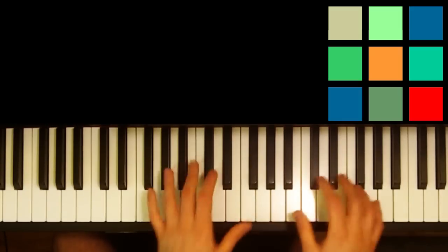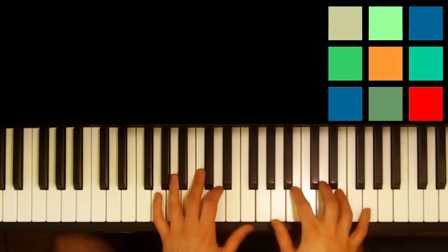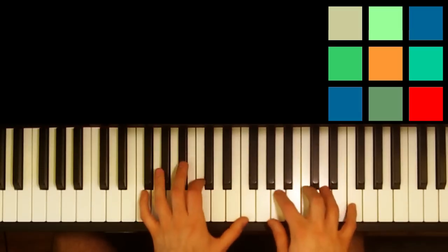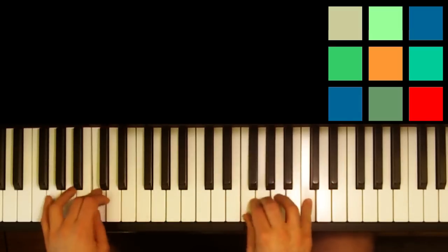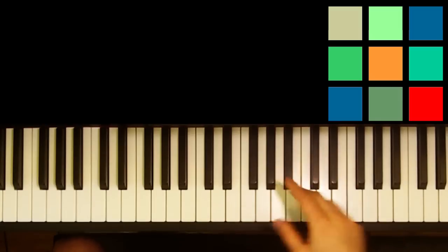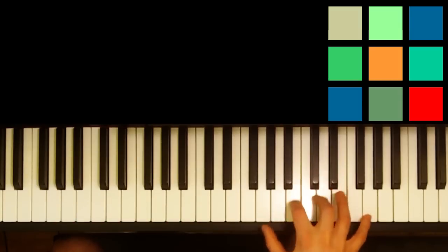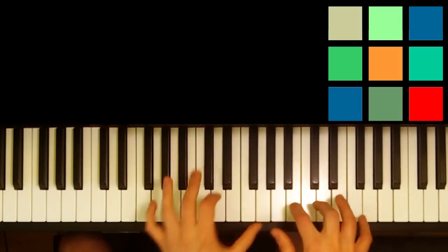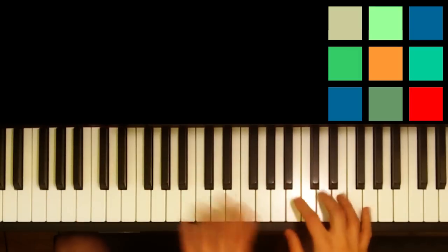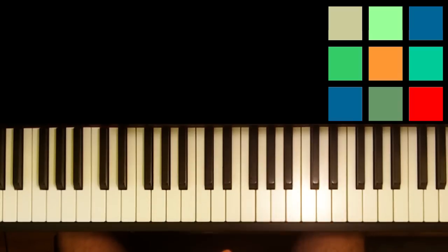Let's say you've played through the song a bunch of times and you get all the way up to four: four calling birds, three French hens, two turtle doves, and a partridge in a pear tree. Each of those verses — four calling birds — that's in 3/4. Three French hens, two turtle doves, and a. So three French hens and four calling birds are in 3/4 time signatures. Hopefully that makes sense.